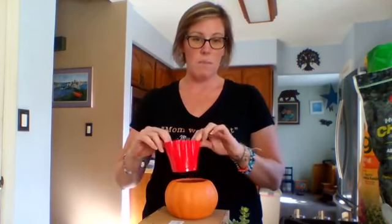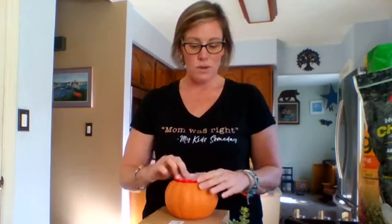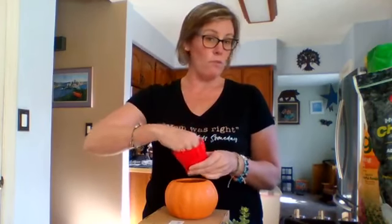I'm putting a cup inside of it because I want to be able to take my succulent out afterwards. I put some fine gravel in the bottom to help with drainage.